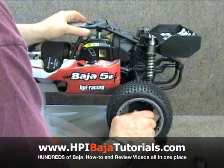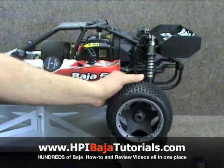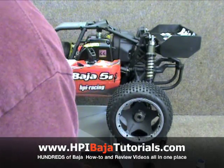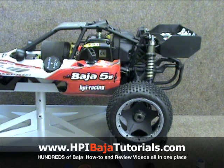We're going to repeat the same process on the second side, and we've installed our Skunk Works CVDs — very simple, very straightforward, and a very good upgrade. We appreciate you tuning in to Team Fast Eddie and HPI BajaTutorials.com. Please check out the rest of our tutorials at HPI BajaTutorials.com, or visit our other website BajaPlanet.com, which is a non-forum site that has all of our tutorials listed. Thank you.